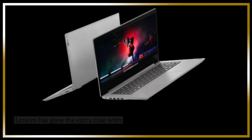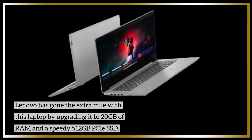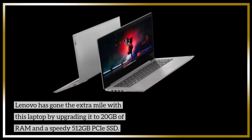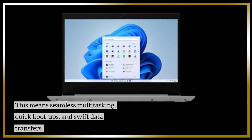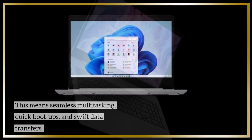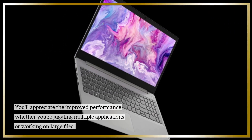Lenovo has gone the extra mile with this laptop by upgrading it to 20GB of RAM and a speedy 512GB PCIe SSD. This means seamless multitasking, quick boot-ups, and swift data transfers. You'll appreciate the improved performance whether you're juggling multiple applications or working on large files.